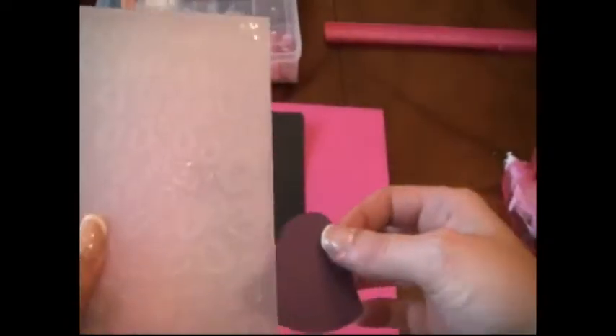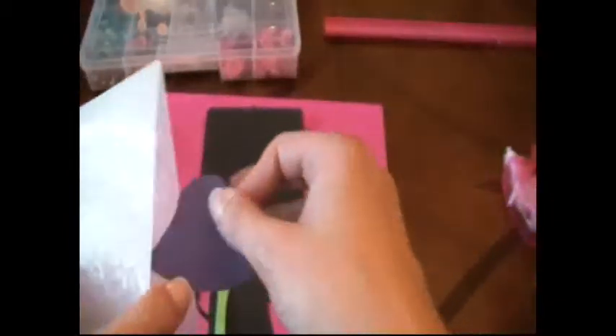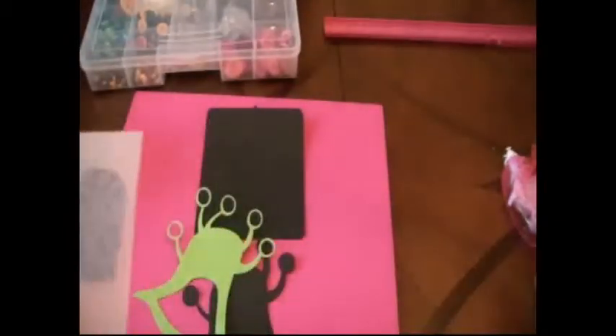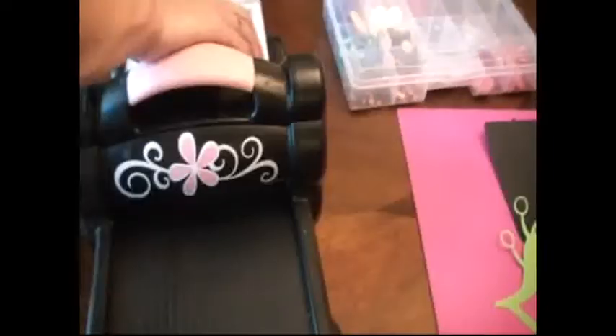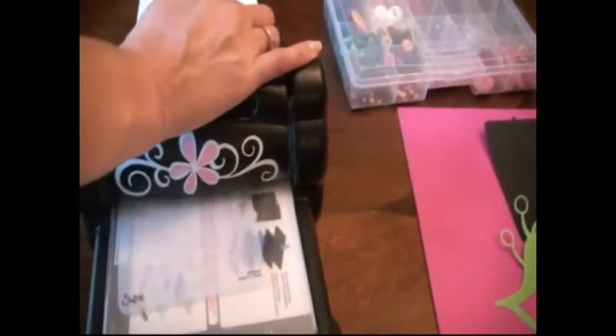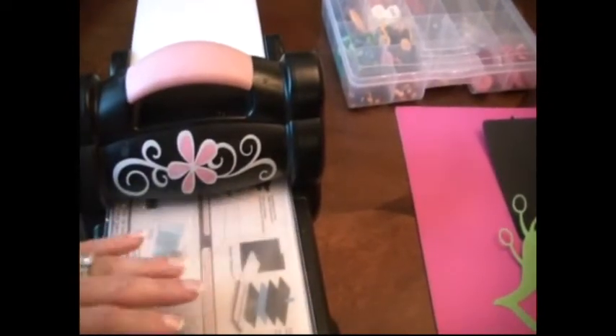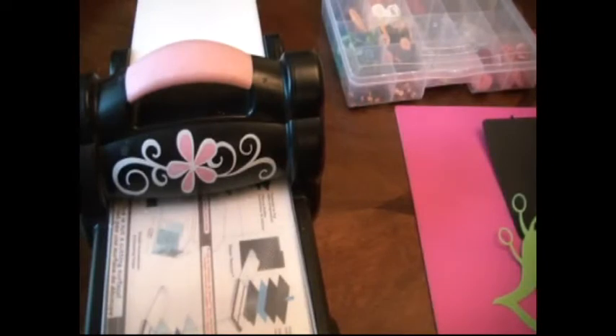The first thing we're going to do is emboss his belly with this — it's actually a Sizzix embossing folder and I believe it came with all of the animals like the zebra and the leopard. So we're just going to emboss this quick, just to give dimension to his little belly.